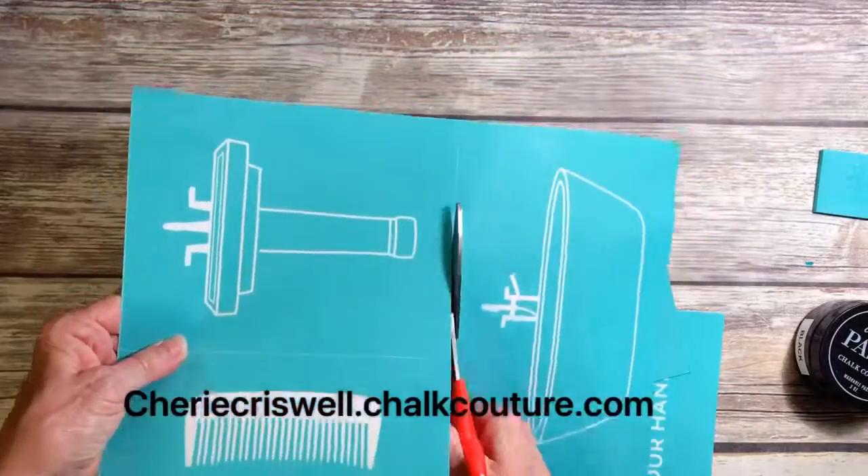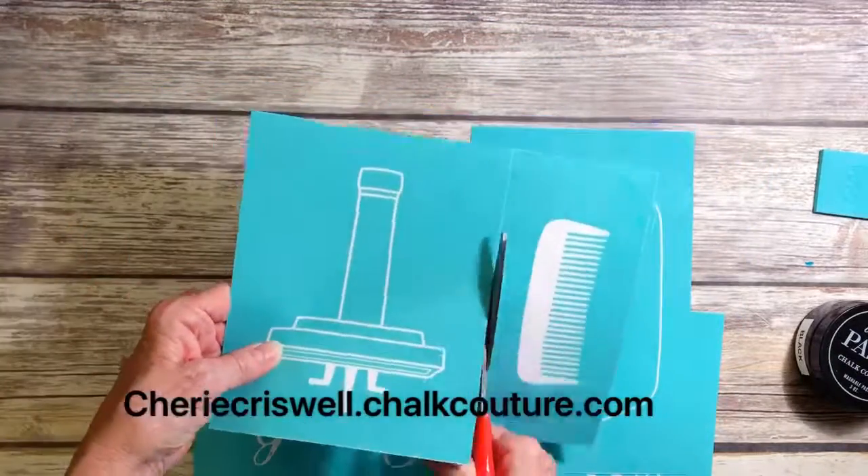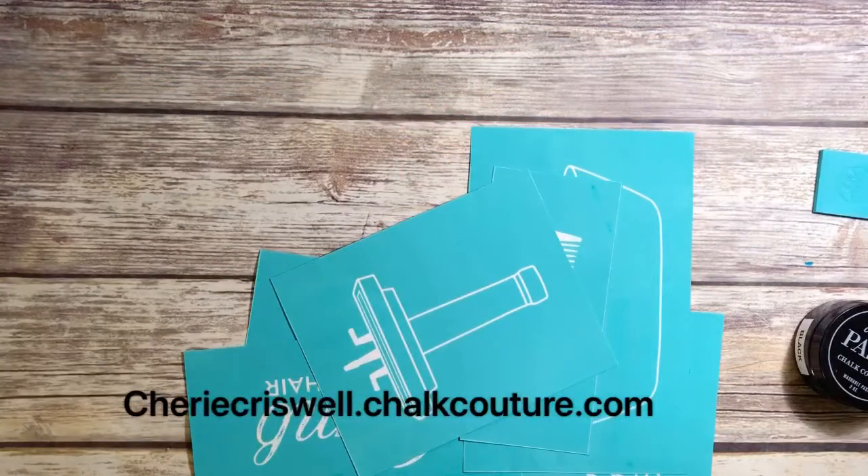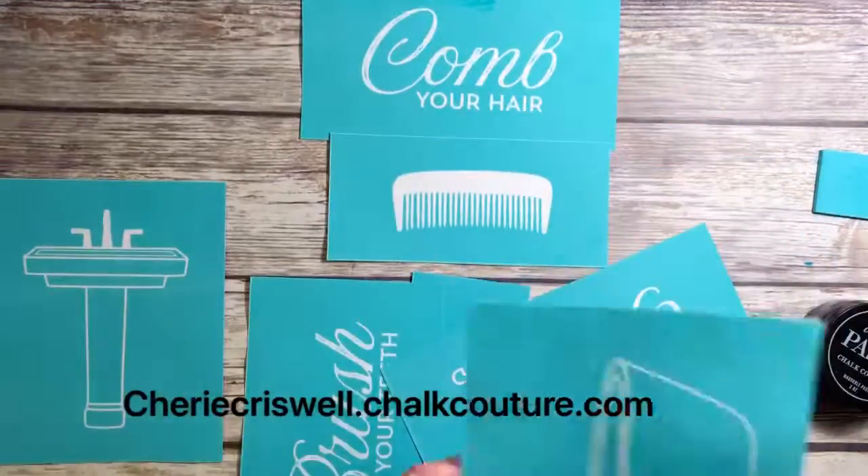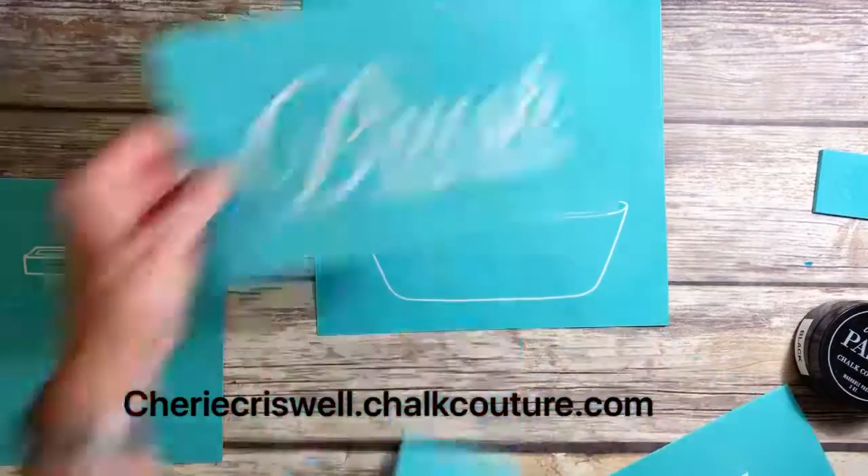Here you see me just cutting along the cut lines and then I'm going to label all the backs with what they are so I make sure I get the right side — the sticky side of the transfer to the glossy side of the backing.